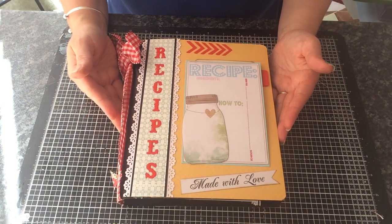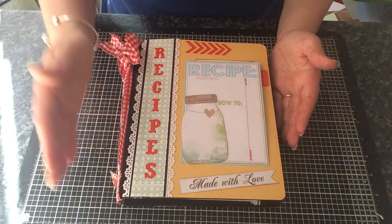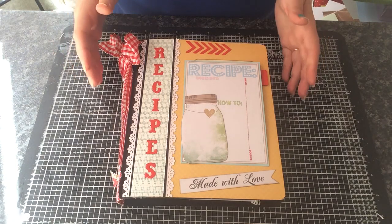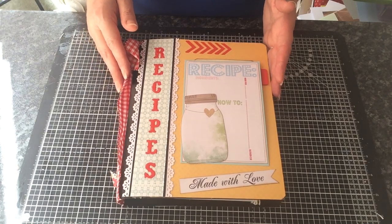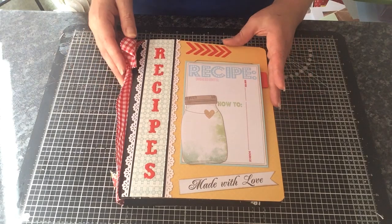I've used an A5 binder, which I actually didn't plan on using. I was looking for a few bits for the journal and found the binder and thought I'd use this instead. I was actually going to just use binder rings, which I'd bought 40 of — not to use all in the one journal, of course, but I bought a bulk load of them.